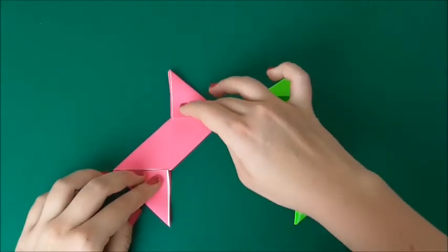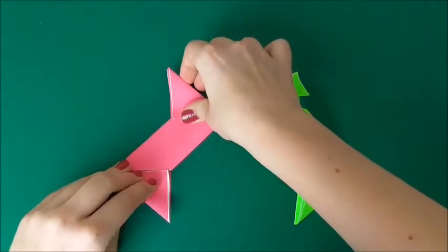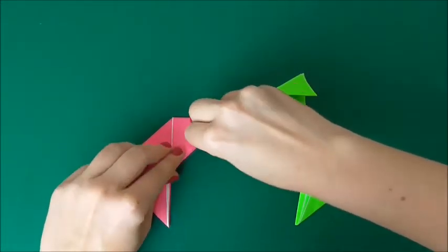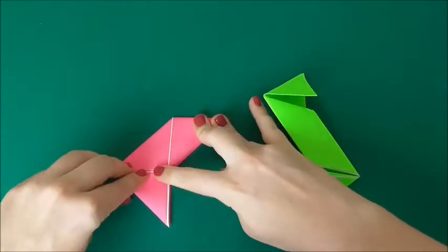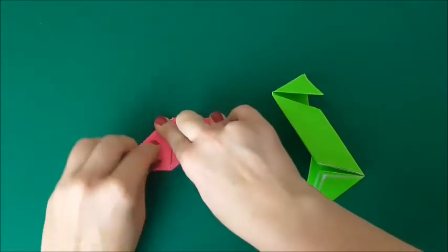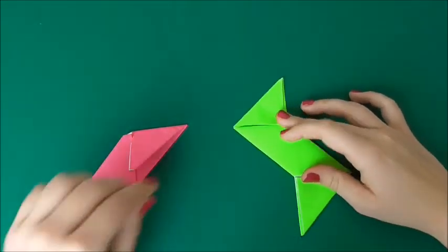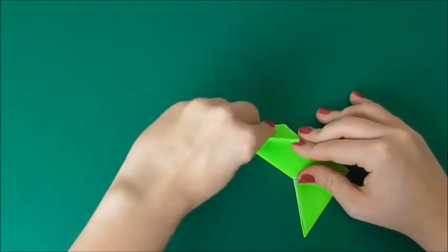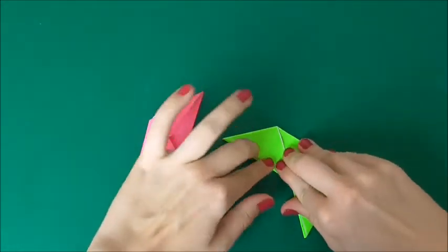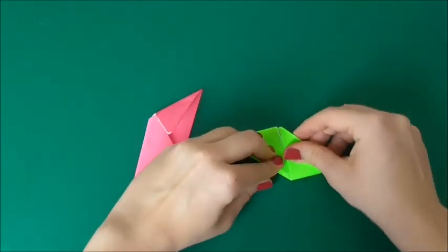Now we're going to start on the pink and fold the flaps inwards. I'll start with the top one — fold it down, then fold the bottom one up. Then do the same to the other side: fold it inwards and inwards.